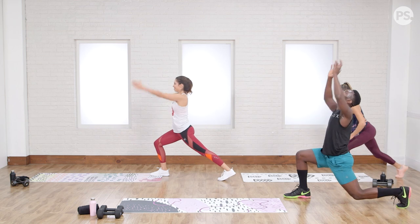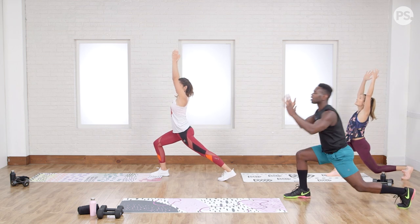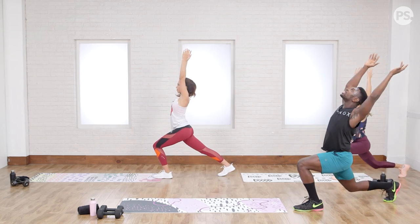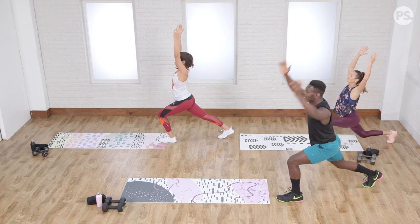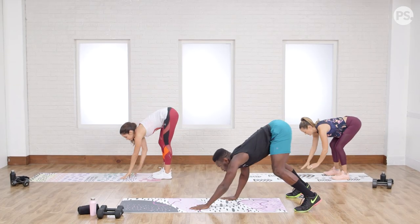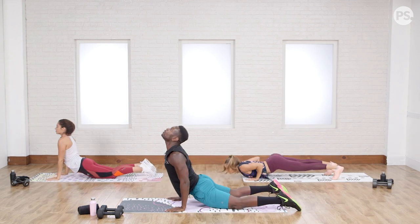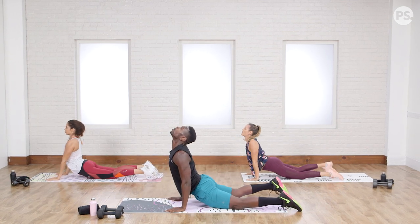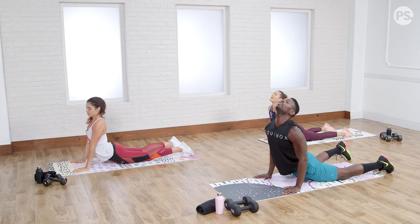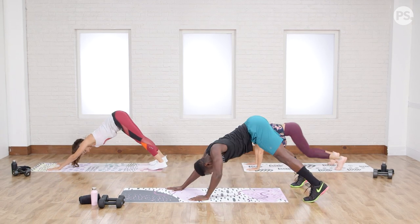Same deal — reverse lunge, reaching overhead. Same principles as in Up Dog: I want you to try to let your chest go right through your arms. Switching those legs. On this next round of the Up Dog, I'm going to dive in, taking my chest towards the ground and pull through. Feels so good, opening up those hips. And return, push that booty up. Call it back.